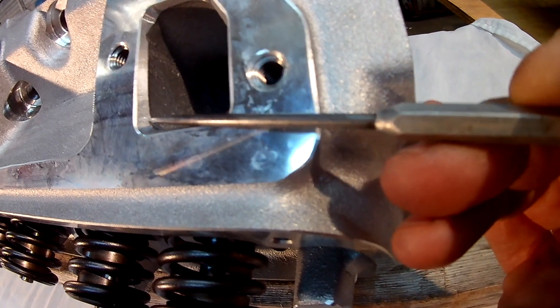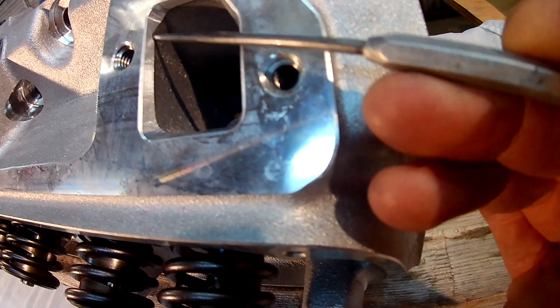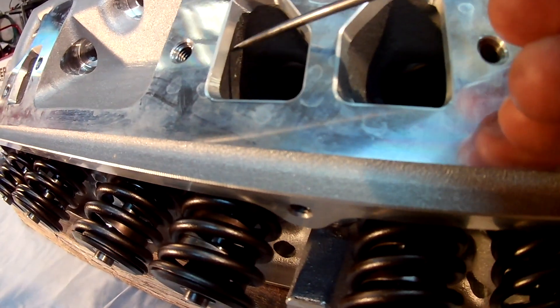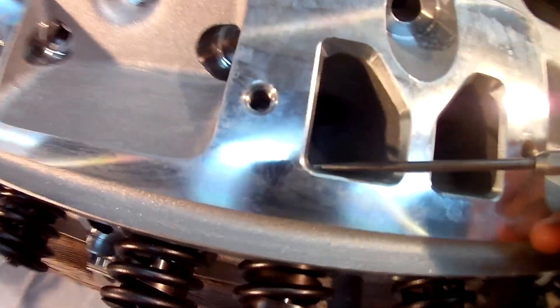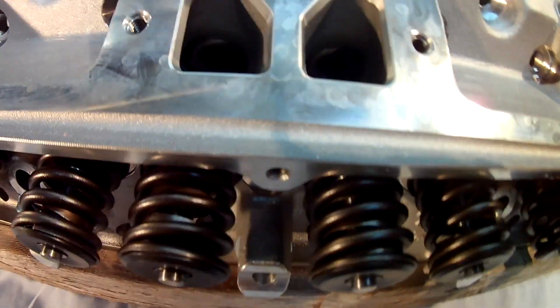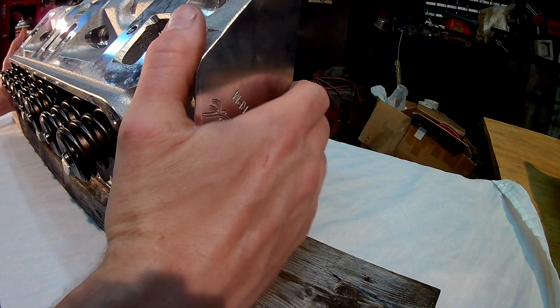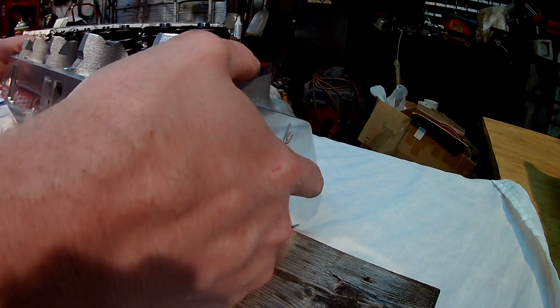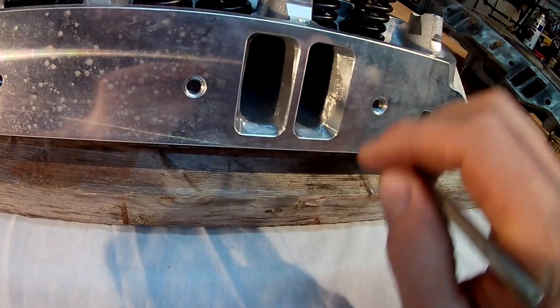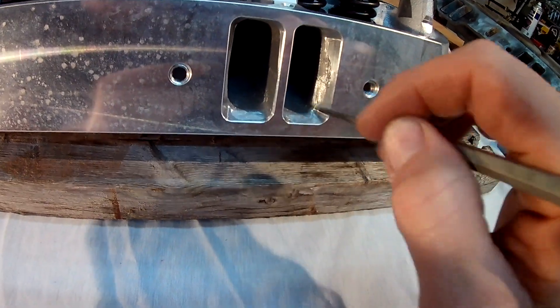Here I'm just showing you the exhaust port side. There are helicals in that side. One thing I noticed: these heads must have been set up to be CNC'd, and when they cut out each exhaust port there's just a little bit of ridge that kind of hung over. When you stick your finger in you can feel it. I didn't touch any of that with my grinder or anything like that.